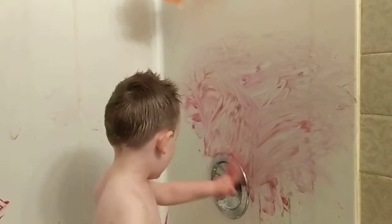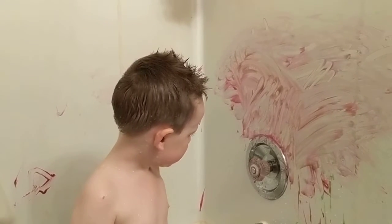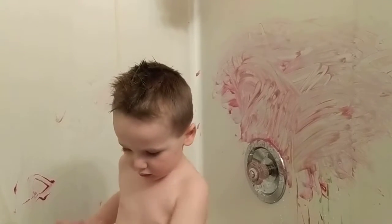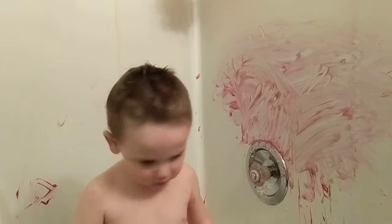Don't turn that, honey. Don't turn that — that can make it very hot on your face. Why? Because that's what changes the temperature, I think. Alright, draw a picture on the wall now with your finger. Use your finger. No, not the paint — use your finger and draw it on the wall.